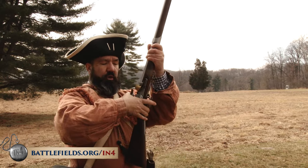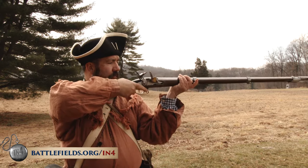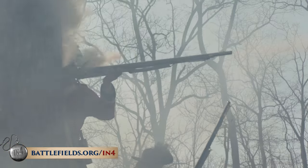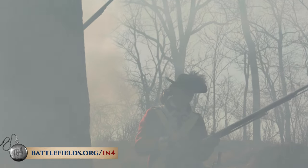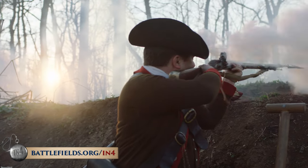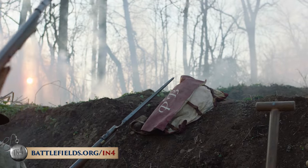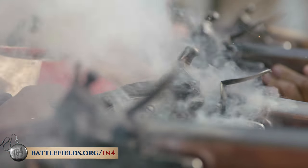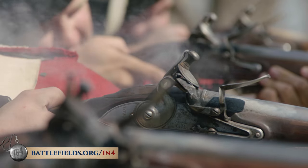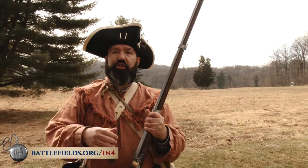To fire the gun, you pull the hammer back to full cock, level the gun, and when you pull the trigger, the flint — which would be in place of the wood that we have here for safety — would scrape against the steel plate, sending sparks down into the powder that you had poured into the pan, setting it alight. Some of the flame from that powder would go through a tiny touch hole in the breech of the gun and set off the main charge. That's one shot.